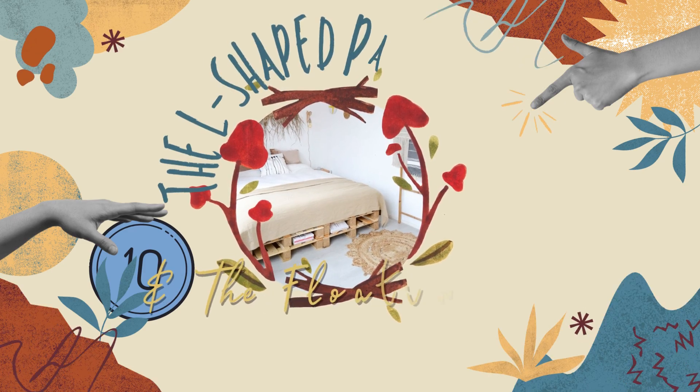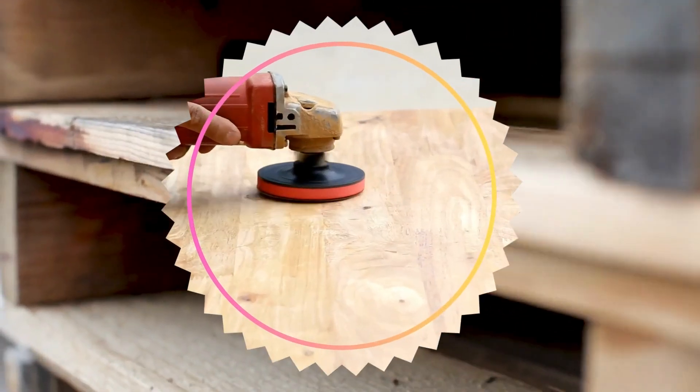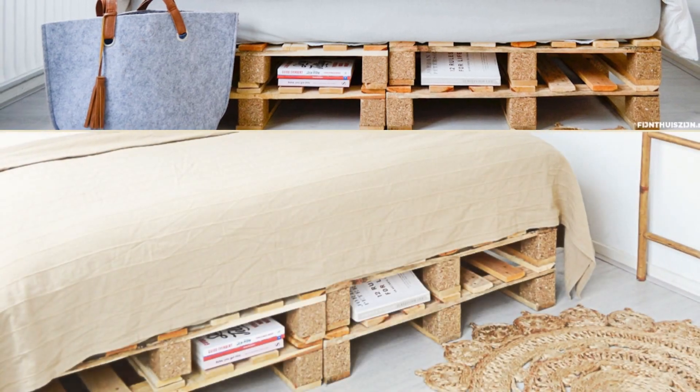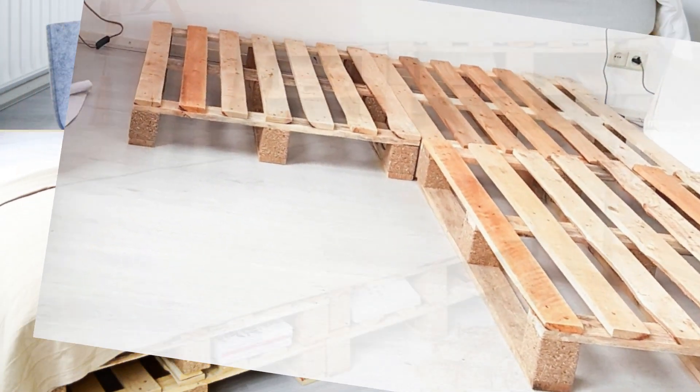Number 10: The L-shaped pallet bed idea. Start by sanding each pallet for a smoother surface. Arrange 4 pallets on the floor to form a rectangle and stack 4 more on top. Secure the pallets if needed.